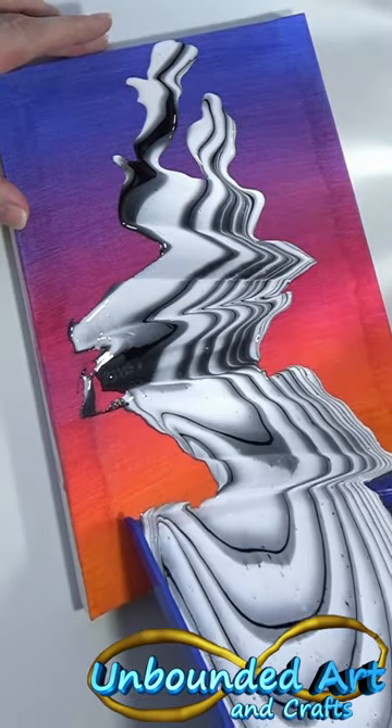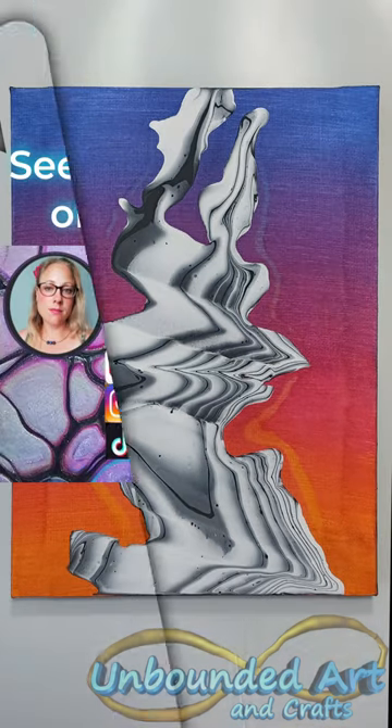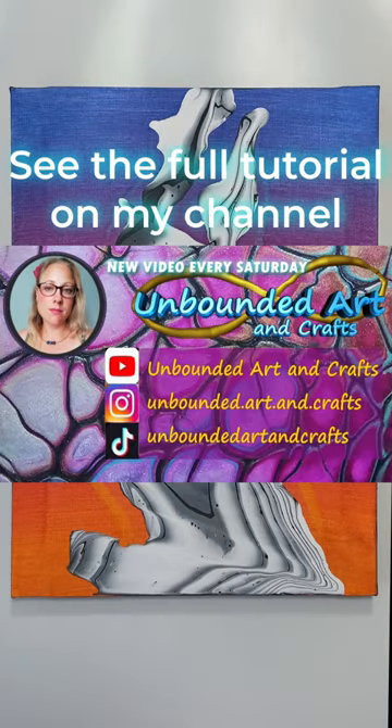Look how cool it came out! From wet to dry! If you like, you can see the full tutorial on my YouTube channel. See you there!